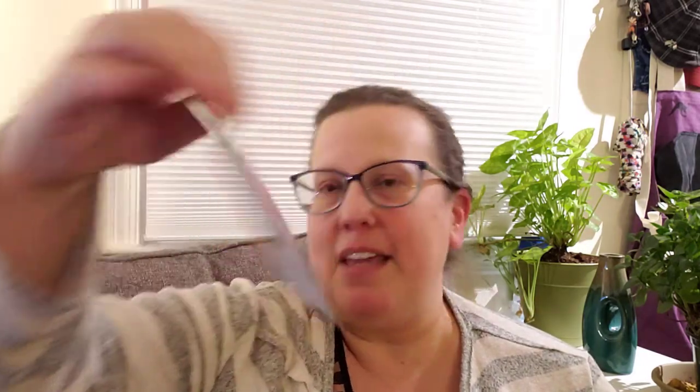I told them I wanted more varieties of peppers — that's one of my goals this year. And look, they got me hot peppers — Poinsettia. These are the really pretty ones that kind of bush up. It says three-inch fruits grow pointing upwards in a bouquet form that resembles a poinsettia flower. Perfect for salsa. Yes!